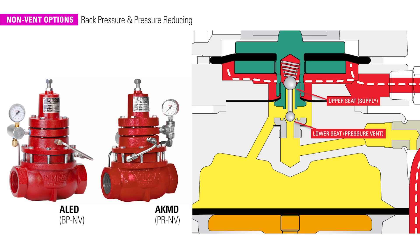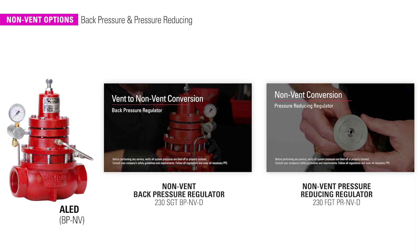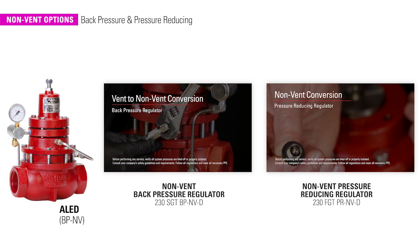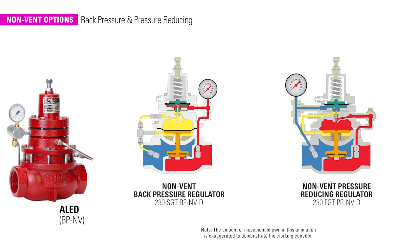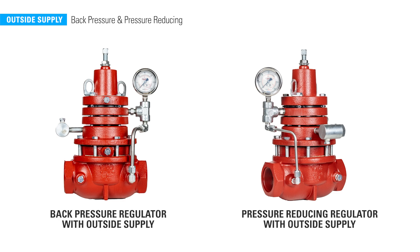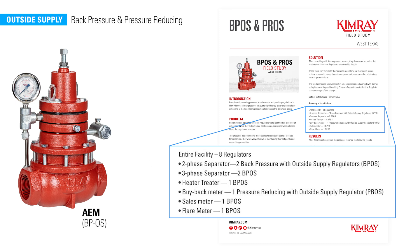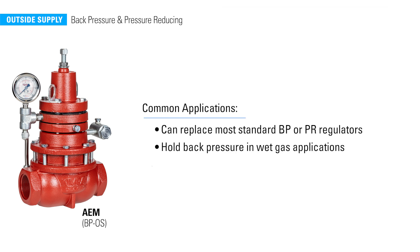During normal operation, regulators vent gas or pressure off the diaphragm as they adjust. However, some producers need non-venting options if they are using them inside a building or to meet certain emissions regulations. The non-vent models are a very easy step to take to reduce emissions. However, if your pressure differential is 10 pounds or less, we recommend converting to an outside source of supply air instead of the non-vent option. By using compressed air as the source of outside supply for control devices, energy producers are creating emissions-free operations for many applications. You can also use the BPOS to hold back pressure in wet gas applications to reduce the likelihood of malfunction due to heavy condensate.